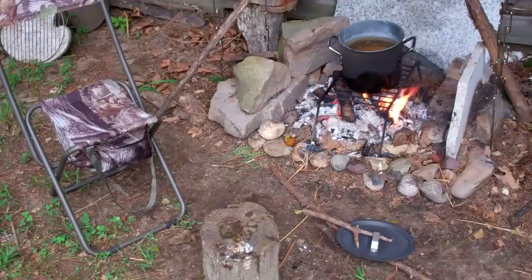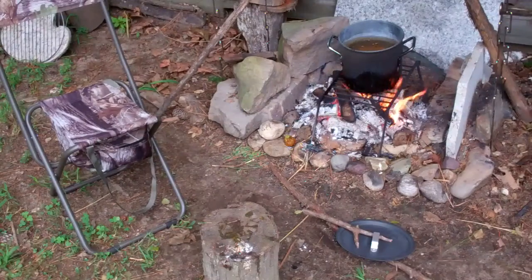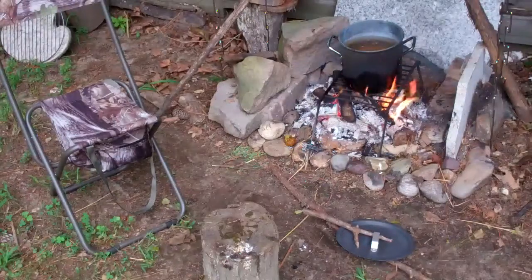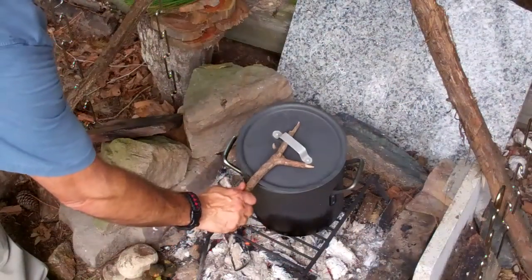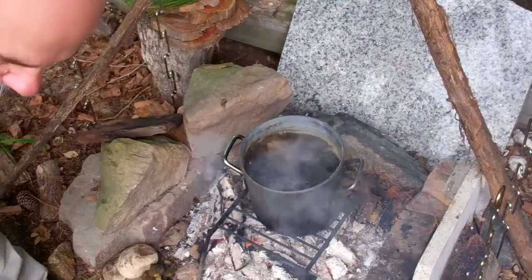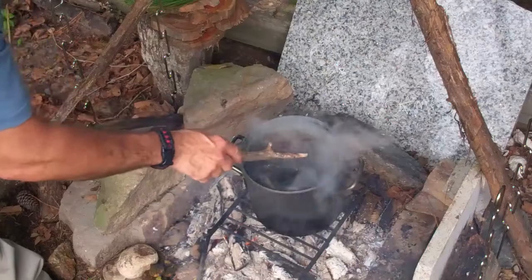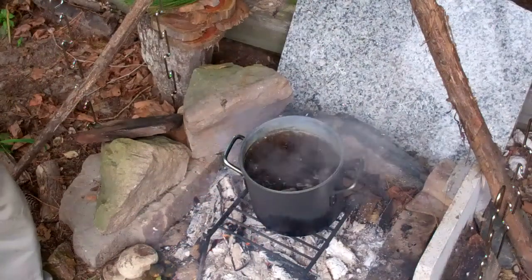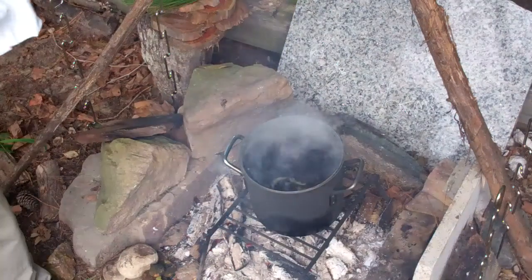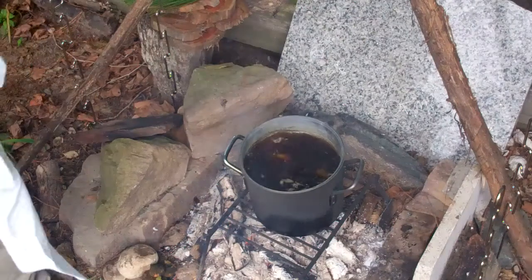I'm going to bring this to a boil, put the cover on it, and let it cook at a low simmer for about 20 minutes or so. Alright guys, I'm going to be honest with you — I have no idea how long we need to cook this stuff down. But we've got kind of a greenish brown color going on here, and I don't even think I'm going to take the hulls out. I think I'm just going to leave them there and let them cook.